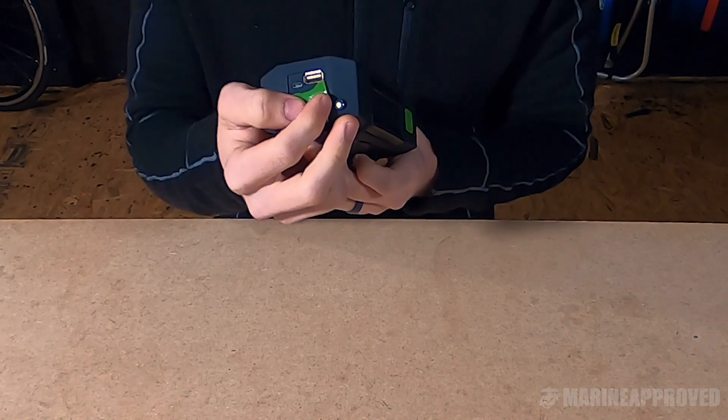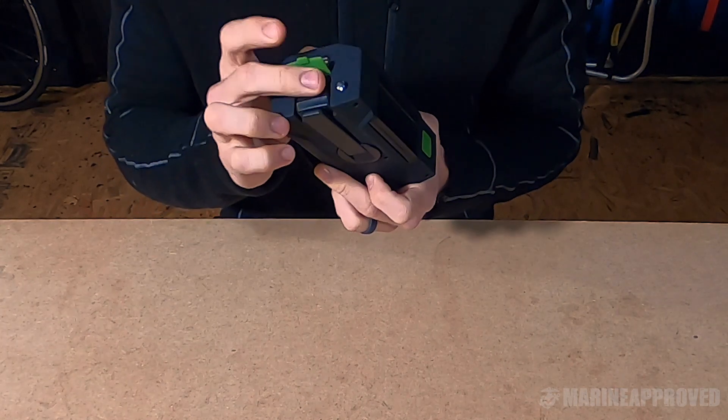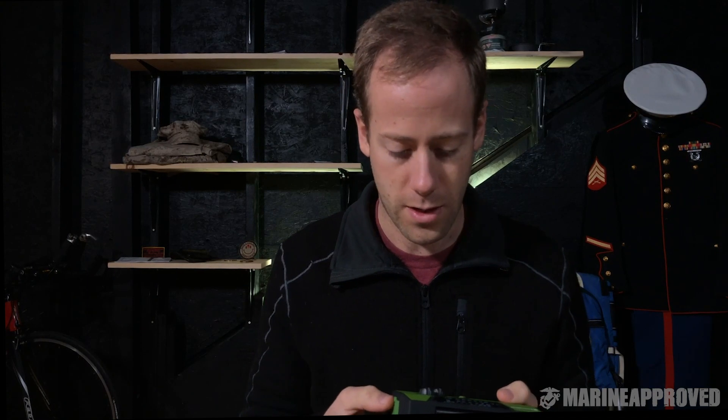It has a DC in and a DC out, so you can plug in your devices. None of these weather radios are really meant to fully charge a device — it's really one of those things where if you need something charged just enough to get an emergency call out, that's really what it's for.